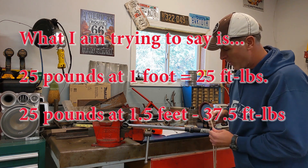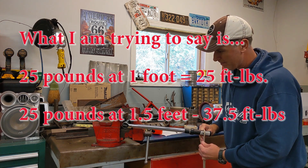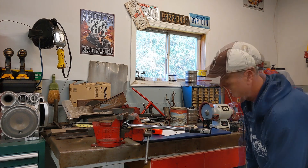So as I hang this weight at the 18 inch mark, it should not click. And it does — it does kind of easily actually. So that tells me that this torque wrench is out of spec.